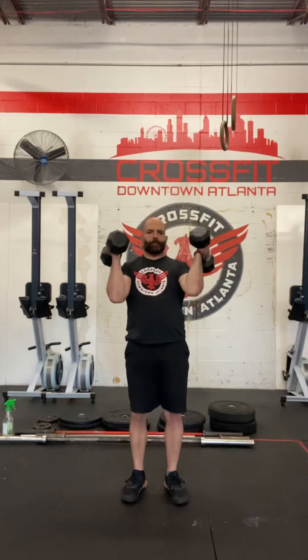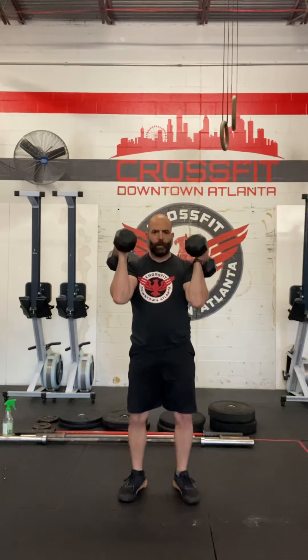I will not be able to strict press this one with my left arm, but I can push press it and I'll tricep my left arm. And I can push jerk.